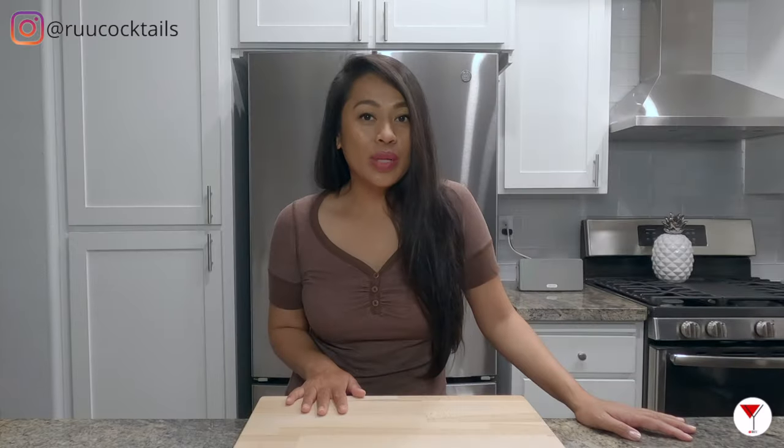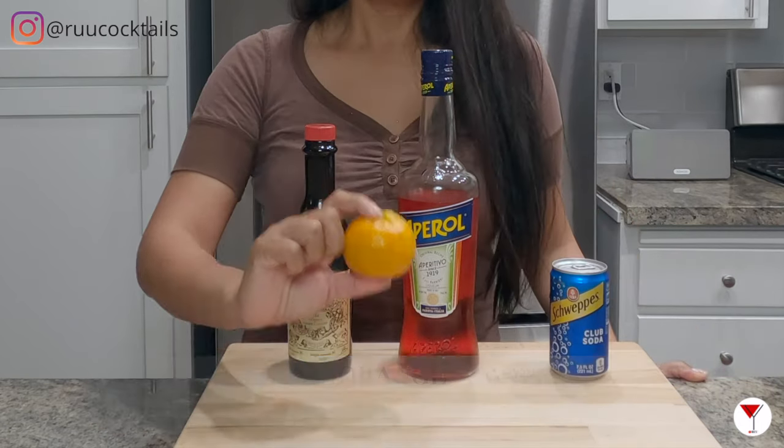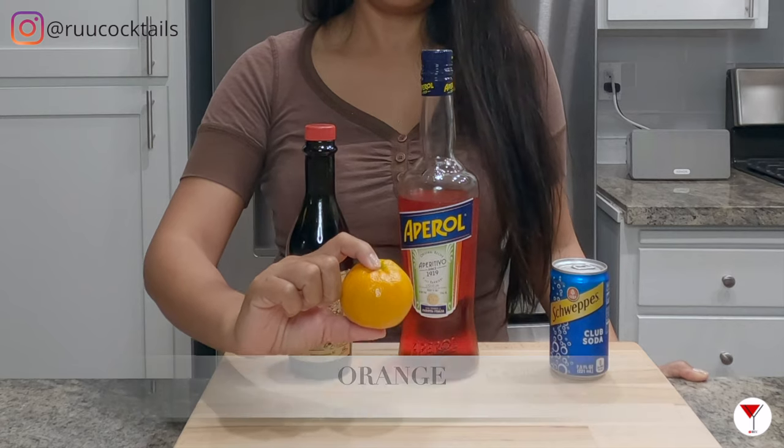To make this drink, we need to gather these ingredients: Aperol, sweet vermouth, club soda, and an orange. Four items.